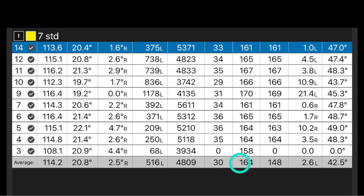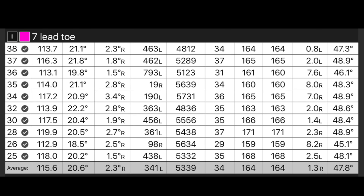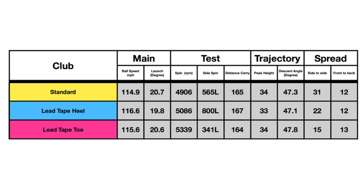My seven iron as standard was 164 yards carry, 2.6 yards left of the target line, averaging 516 rpm of draw spin. With 15 grams of lead tape on the heel that was 167 yards carry and 9.2 yards left of the center line with 800 rpm of draw spin. When the weight was moved into the toe - probably where I'd place it on my irons - it came up as one yard less carry but 1.3 yards to the right instead of going left, averaging only 341 rpm of draw spin. The numbers showed a definite but not massive difference, and interestingly ball speed went up with both lead tape averages, which was a nice bonus.